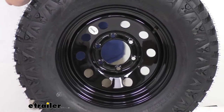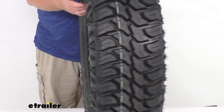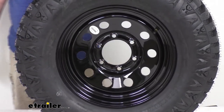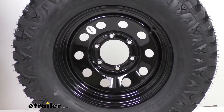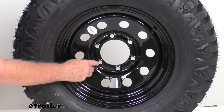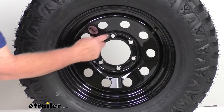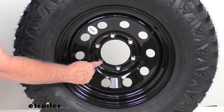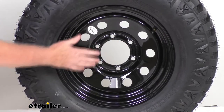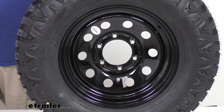A few specs: the wheel diameter is 15 inches, and the wheel width is 6 inches. The bolt pattern is a 6 on 5½ inch pattern. To measure that on a wheel with an even number of lugs, the lug holes are directly across from each other — just measure from the center of one hole directly across to the center of the hole opposite it, and on this it measures 5½ inches.